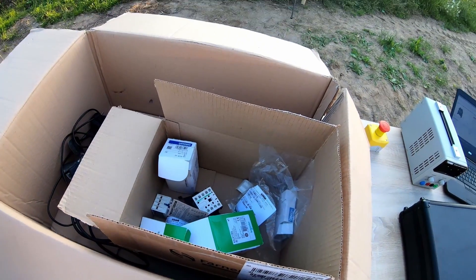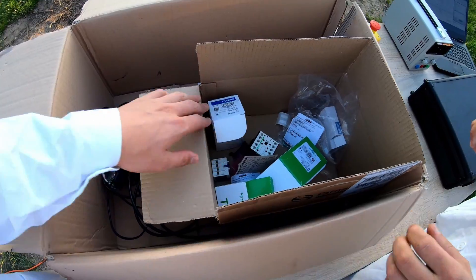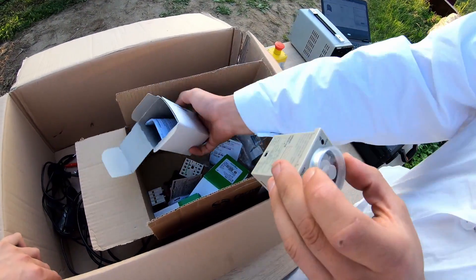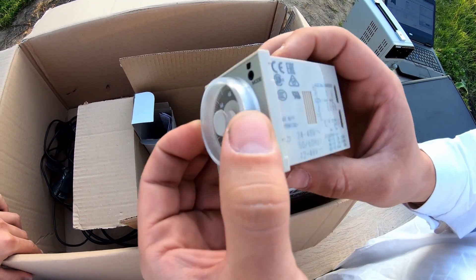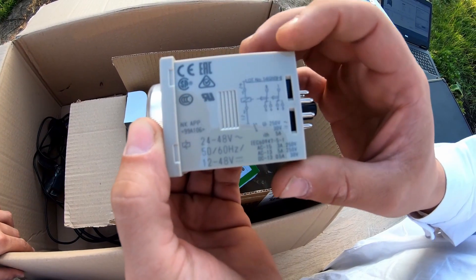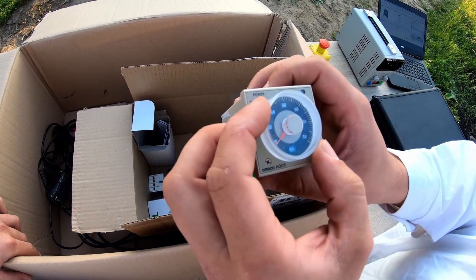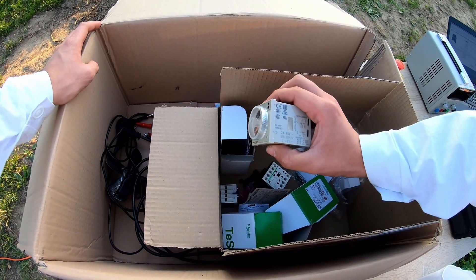To control the T-on and T-off time, we use timers. Here we have two of them. The first is an analog timer — the specifications and the ranges we can see on the side of it. It has an 8-pin connector and is rated for 24 to 48 volts.